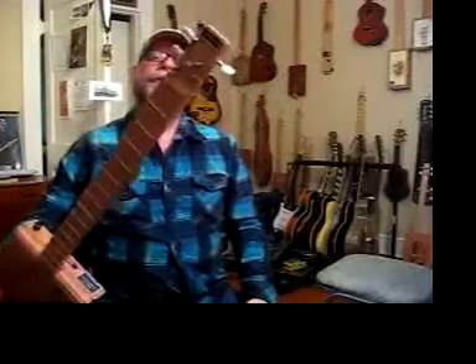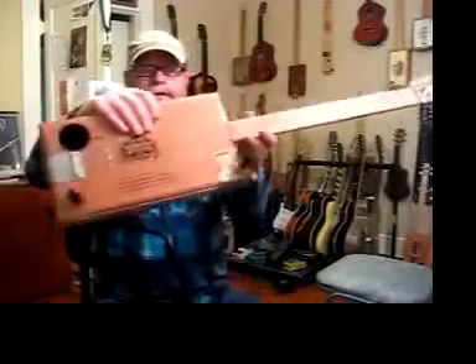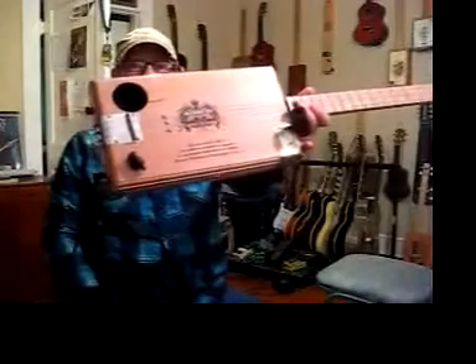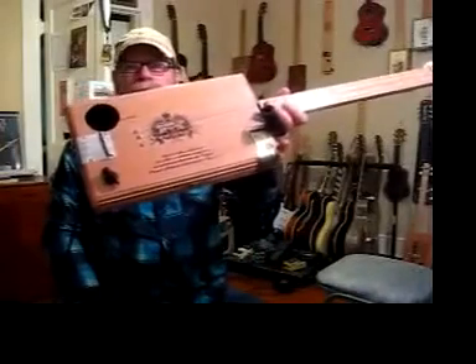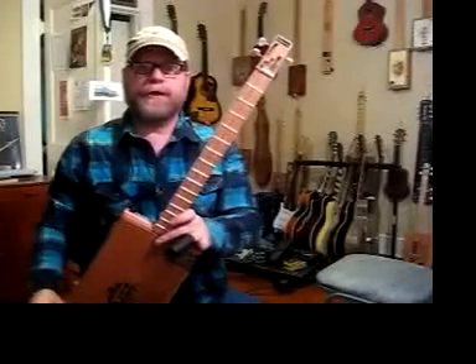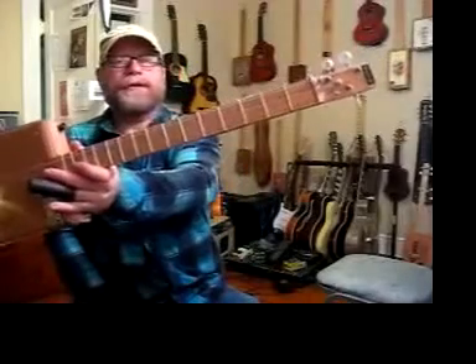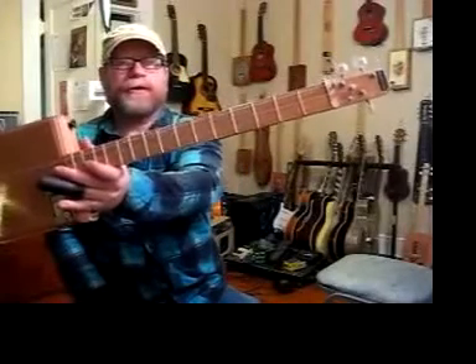I use red oak for the necks. As you can see, three tuners on the end. There's a bolt for the nut up there and a bolt for a bridge on this side right here — they are adjustable, but they've been set up to be perfectly intonated. This is a 25.5 inch scale, just like a Fender Stratocaster. The frets are regular wire frets that you'd find on any store-bought guitar like a Fender, Gibson, Gretsch, etc.